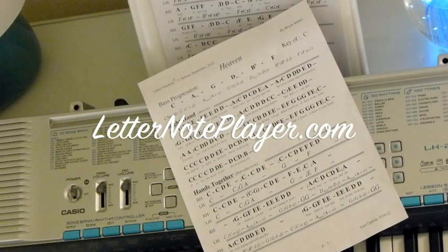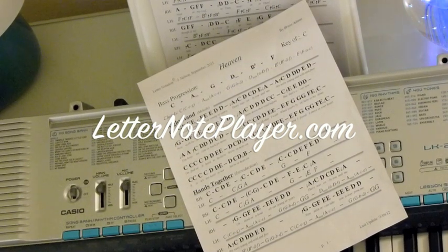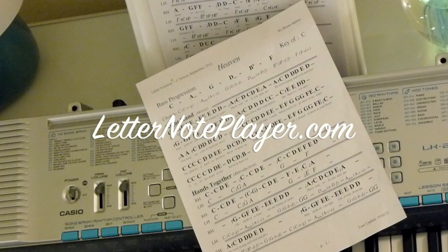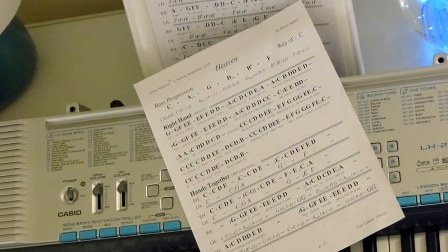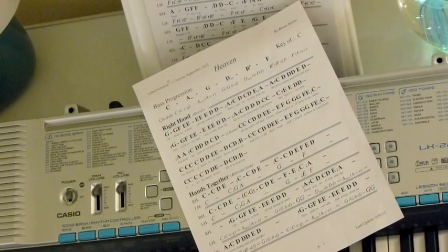I want to show you how to play Heaven by Bryan Adams. If you want the letter notes for this piece, you can go to letternoteplayer.com. You've got those letter notes right there — they're accurate, they're good, they make you play this piece very quickly, easy to read.